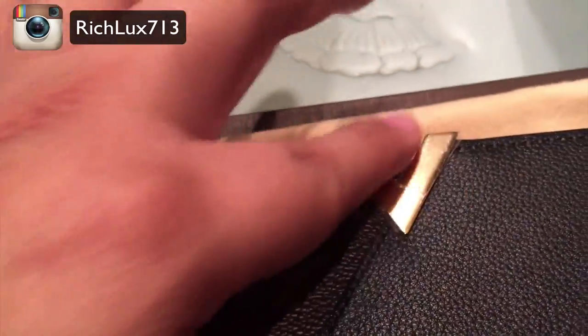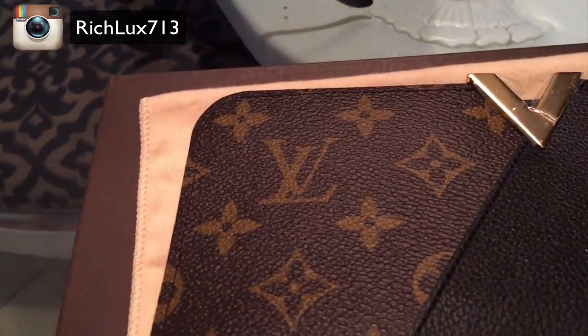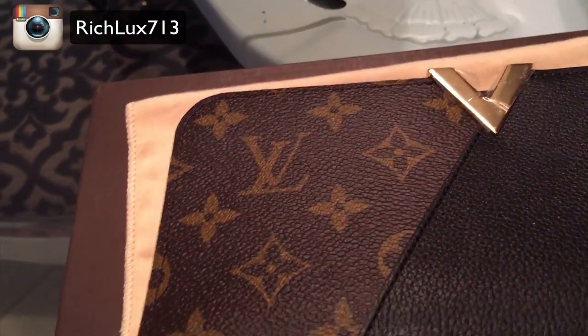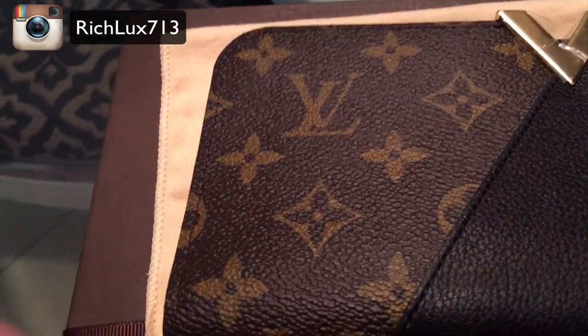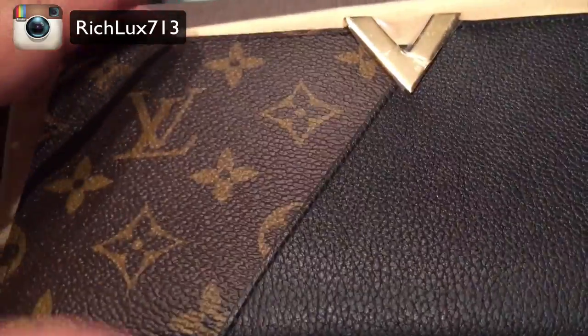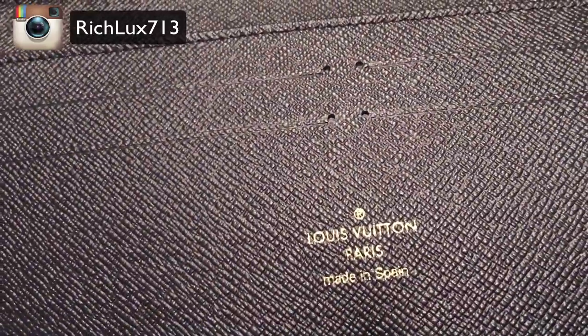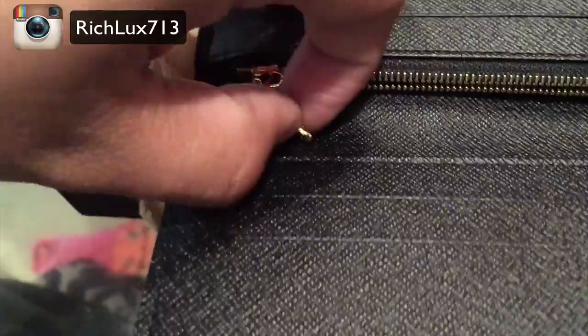The stitching here is absolutely immaculate. I cannot see any imperfections in the stitching. And this is the film, like I said, to protect it from getting scratched. It would look so luxe to just take this off and be that careful as a person not to get it scratched up, but of course we do live in reality. Louis Vuitton Paris, made in Spain.